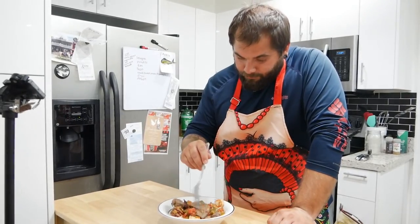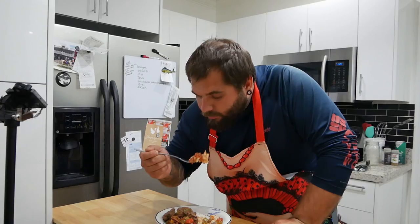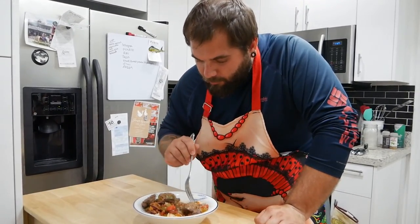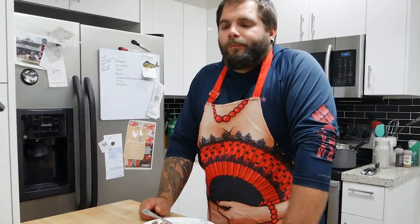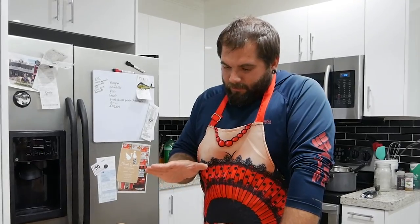Now for a little taste test. Let's start with the rice — no shrimp on there yet. That is good! That is so flavorful. Let me get some of this duck. Boy, that is good. This has just the right amount of spice. I like it pretty spicy, but my lovely girlfriend does not, so we compromise and go right in the middle. This is right where it needs to be.